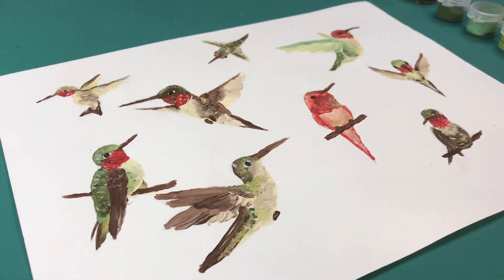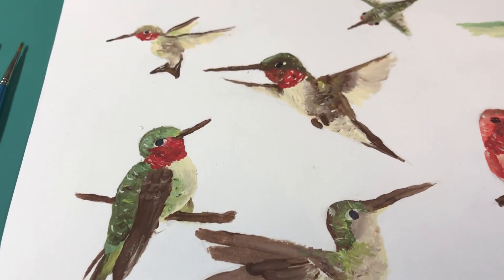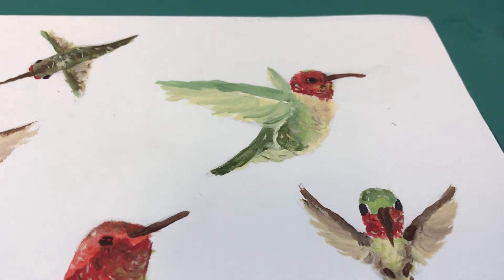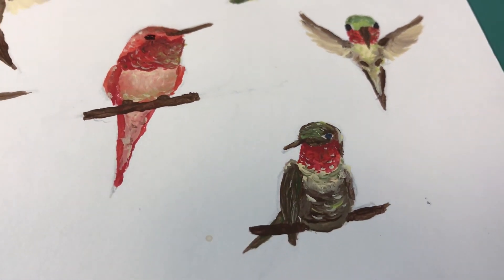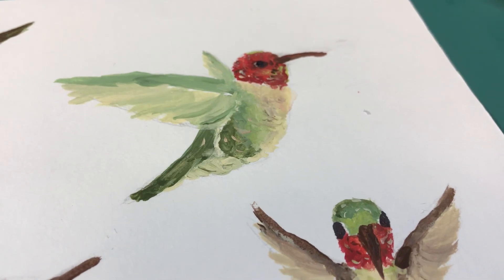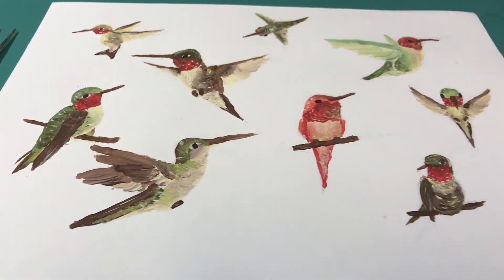That is it for this video. I am pretty happy with how the little birds turned out. They are just so cute and tiny and I just love them all. I think that they all have a sweet little personality, each of them. I think this was a really fun thing to do. I hope that you enjoyed my video and you have a good rest of your day.